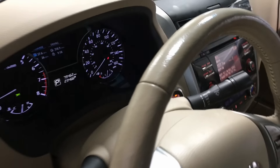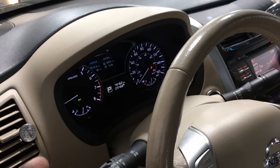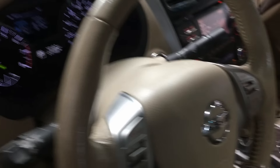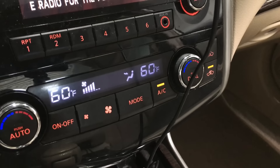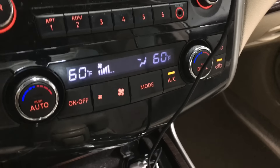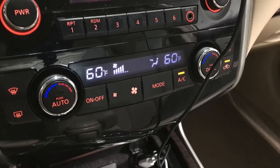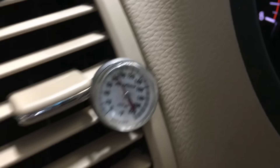First things first, I go into the vehicle and start the AC system — get the engine running, get the AC going. You can see there's an indicator showing the AC is on. We have it set to 60 and a moderate fan speed. Going over to look at our vent temp, it's not doing much at all.